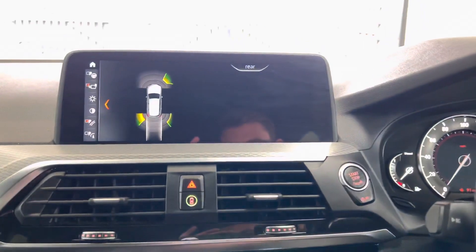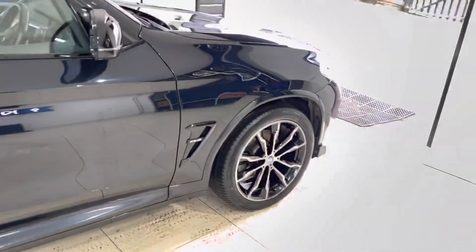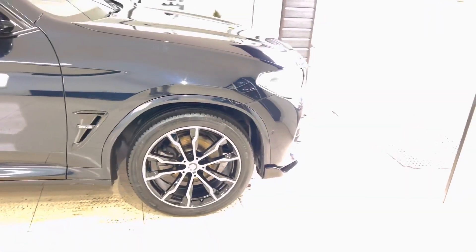So there is a look around at this superb X3 20d M Sport xDrive. If you would like more information you can of course go ahead and use the links available below in the description box. Thank you, take care, bye.